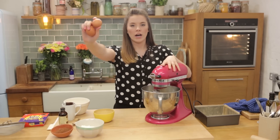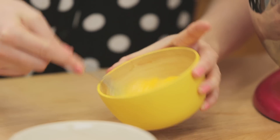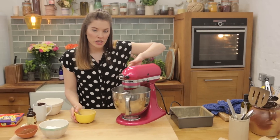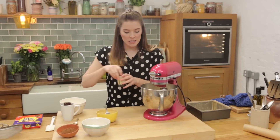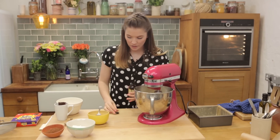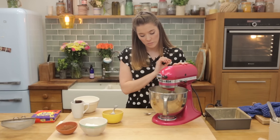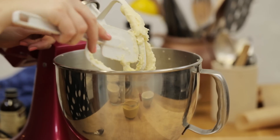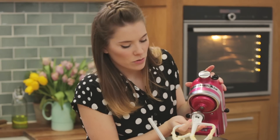We are going to add in two large free-range eggs, and then gradually add them into our mixture. Don't be worried if at this point it starts to curdle a little bit — it's fine, it will smooth out once you put your dry ingredients in. We're also going to add one teaspoon of vanilla extract whilst we're sticking to our wet ingredients. It might look curdled — no fear, no worries, it's not a problem. It will smooth itself out.